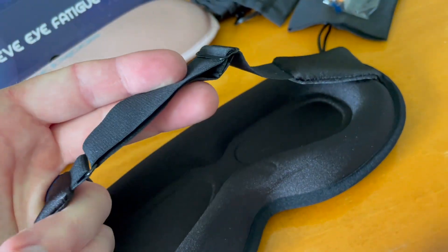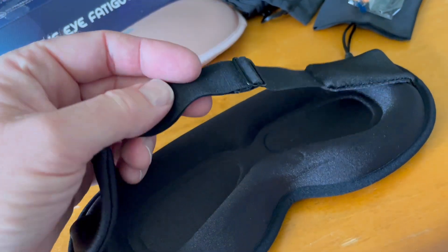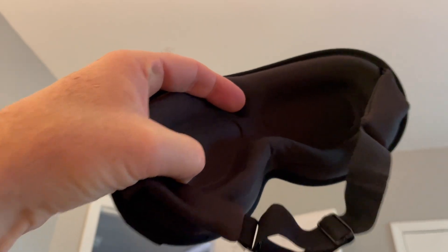It's also highly adjustable. You can see we have a nice big strap, so this is going to be one size fits most people. So let's go ahead and put this on and we'll give it a closer look.